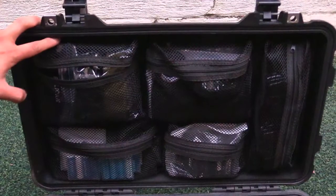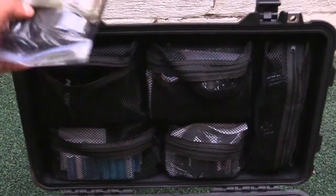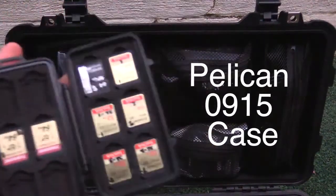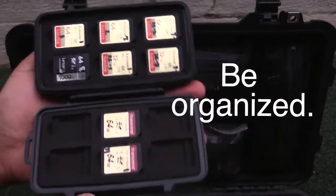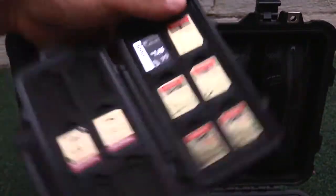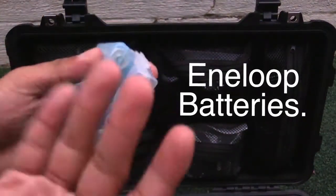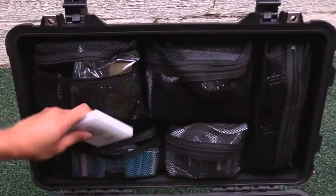On the top lid organizer I carry camera straps — they just snap onto the camera bodies and I keep them in there so they stay organized. I also keep a Pelican SD card case that organizes all my cards so I don't lose them. I know a lot of people that lose their SD cards because they put them in those small plastic cases. I keep batteries in plastic cases so they're not rolling around everywhere. I also keep a pack of business cards in there just in case.